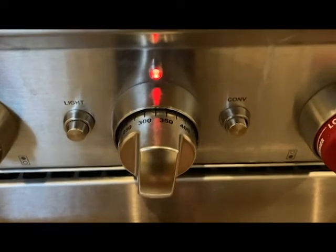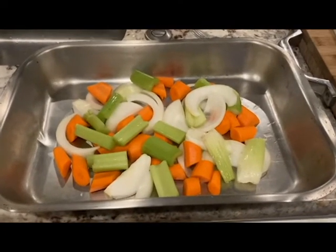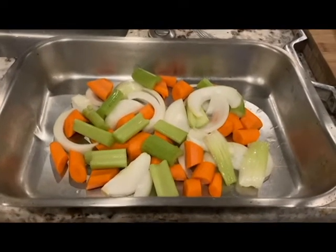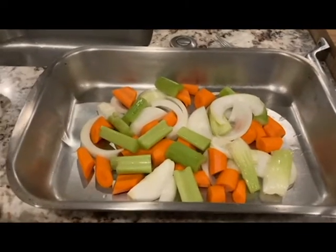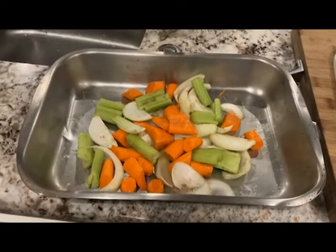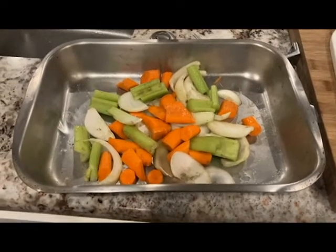Preheat your oven to 350 degrees, 325 if it's convection like mine. I have a bit of root vegetables — just carrots, onions, and some celery because it looked a bit bland, but other root vegetables like turnips will work great too. This is a really easy way to get another side, and it really helps with the gravy. If you don't like mashed potatoes, you can add potatoes here, but I'm doing mashed potatoes. These have been tossed with oil, salt, pepper, sage, and thyme — the same herbs as on the chicken — because those are the herbs that really make it taste like Thanksgiving.